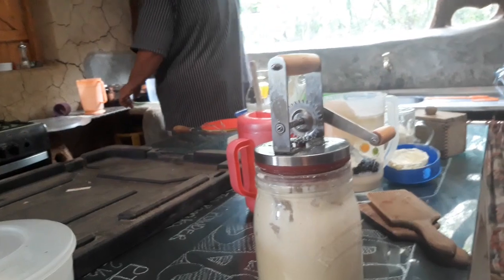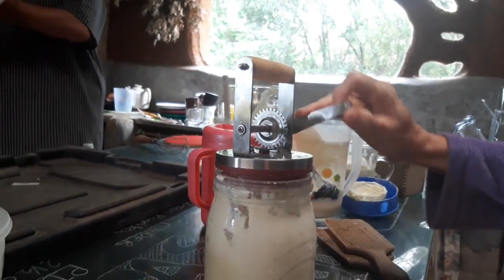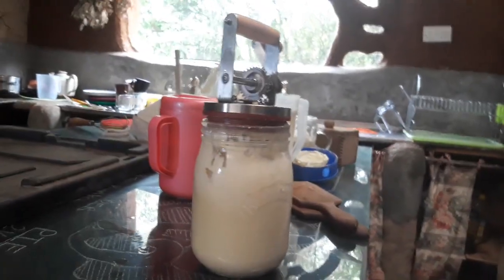Let me just say that now that our blender is broken, this thing is what I'm using. And I have been doing this now for a good 25 minutes and still no butter. So I really feel like shaking the cream in a jar would be a better method. It would be even quicker.